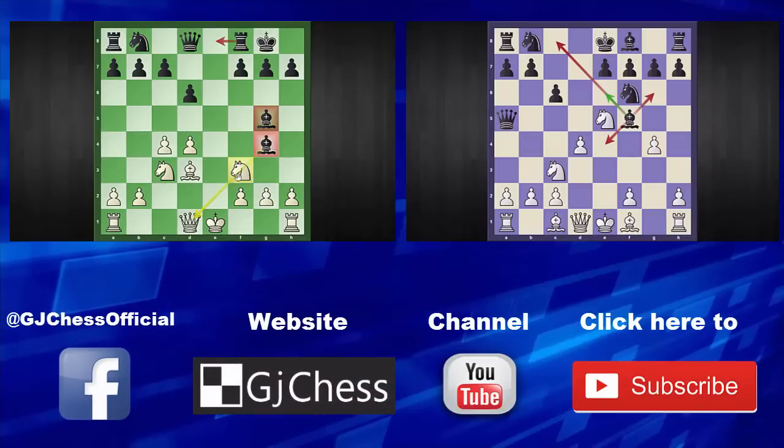That f3 knight is badly pinned, and on top of everything white has this deadly rook check. The big question arises: how does white get a winning advantage from this position? White reveals his amazing attacking idea — g4. Believe it or not, the only move to keep black in the game is bishop to e6.